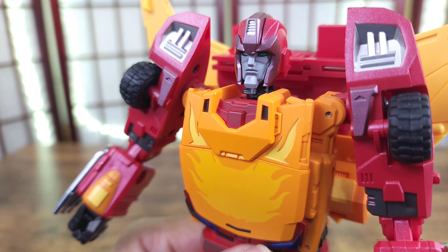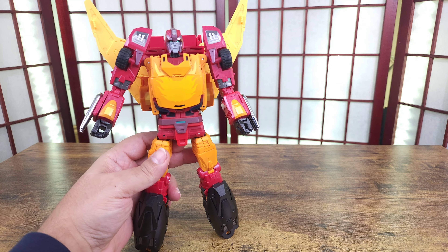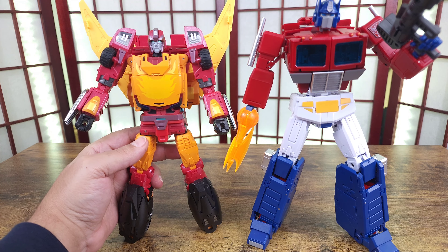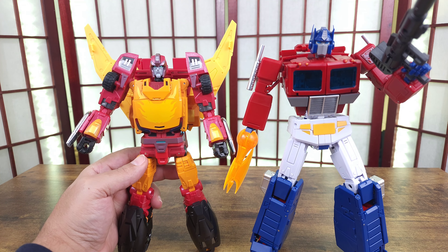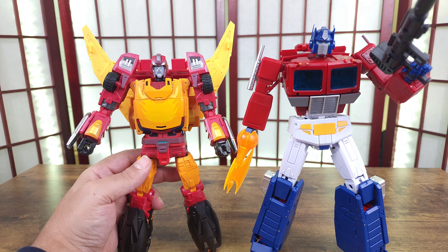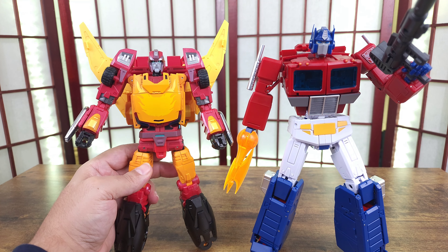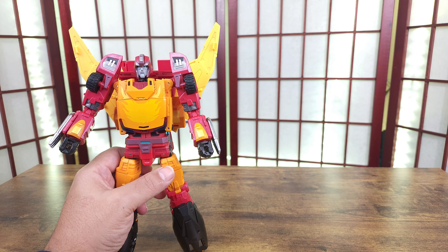Got the face sculpt — you can see the face sculpt. Let's compare him to Prime. Here's Prime and he's a little bit smaller. People do think he's kind of small, but depending on what you feel he should be, who knows. He's bulky though — he has a wide footprint and takes up space.